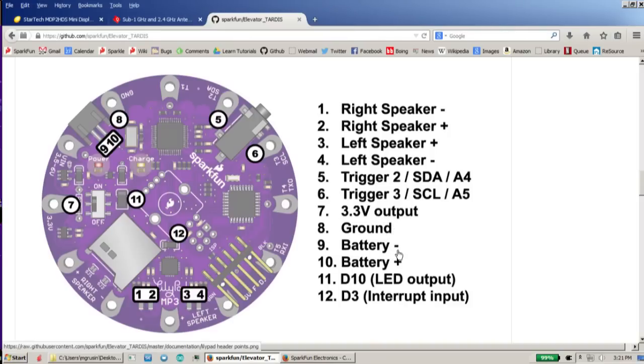There's a 3.3V output we can use for an accelerometer board, along with the ground. We're going to use the battery plus and minus in order to drive the LEDs. If you saw the box up front, you saw that the lights were pretty bright — those are brighter than usually a logic port can provide, so we're going to use a little MOSFET to drive those. D10 we're using to actually pulse the LEDs.